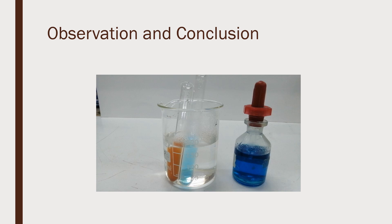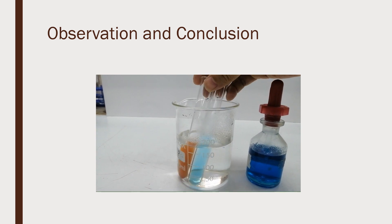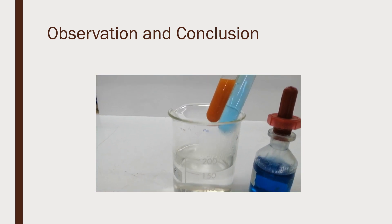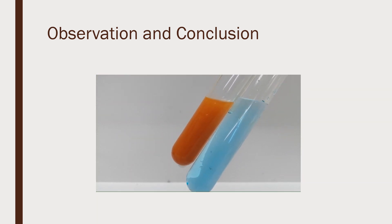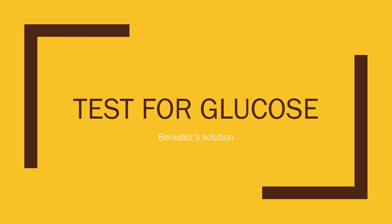We compare now the distilled water and the glucose solution. The distilled water remains blue with no observable color change, while the glucose turns orange. Glucose is present in the glucose solution, while glucose is absent in distilled water. This is the test for glucose.